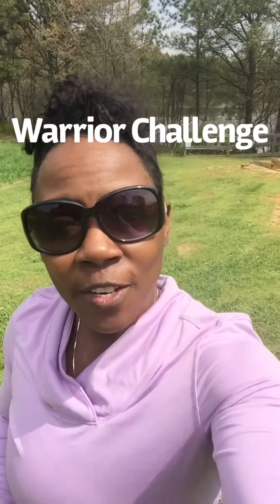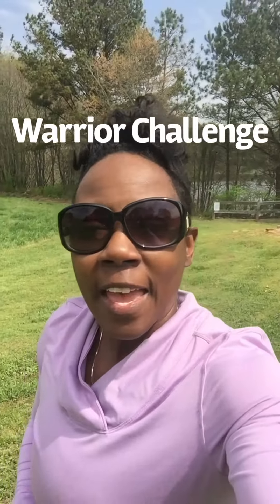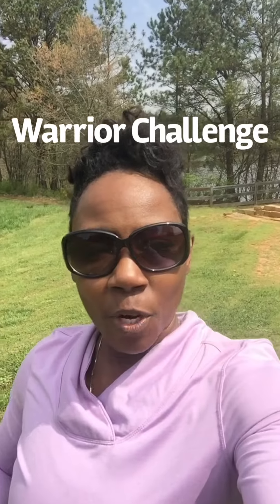Hi Fitness Warriors! Angela here and I want to give you an update on our challenge.